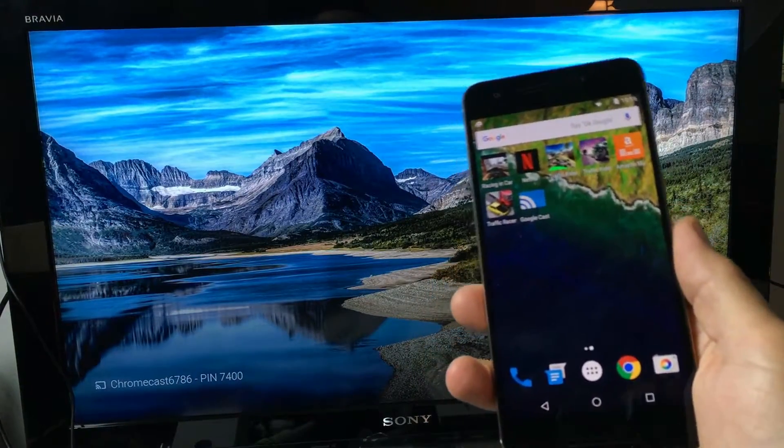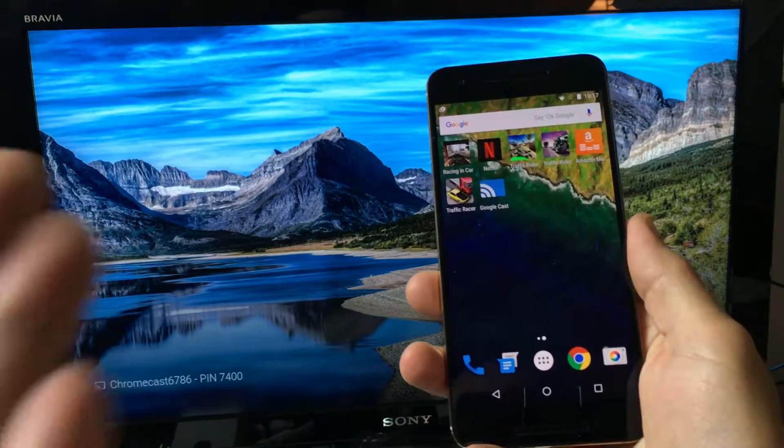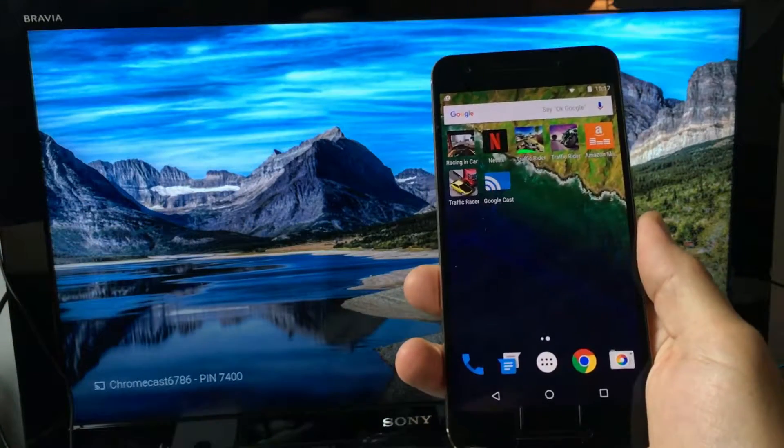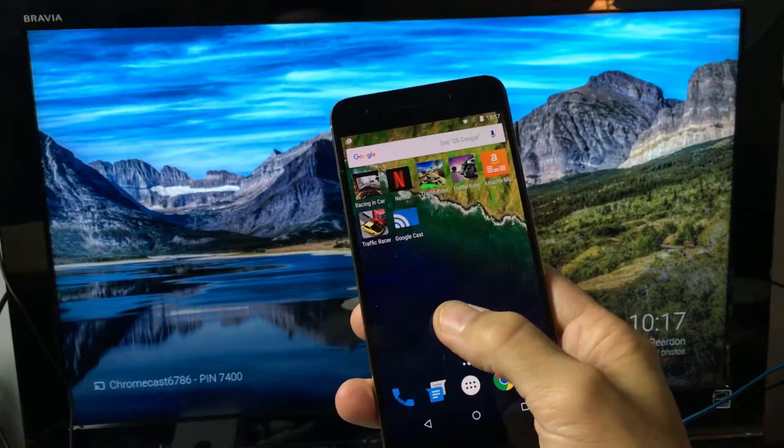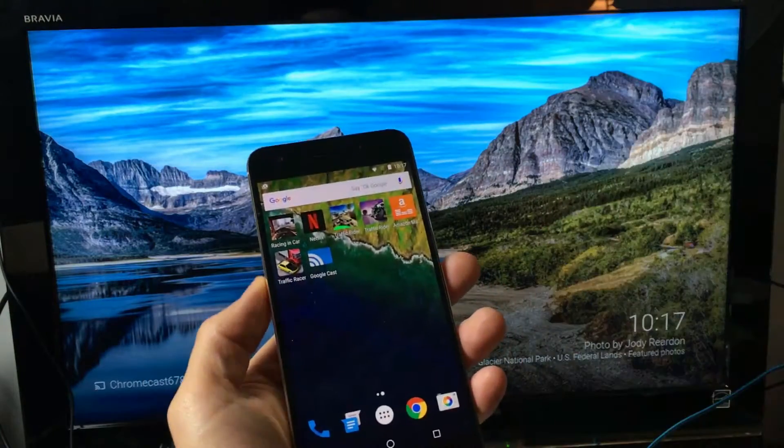What I'm going to do first is cast some movies, YouTube, and stuff like that, and I'm also going to show you how you can screen mirror using Google Chromecast. Let's start off with some Netflix.